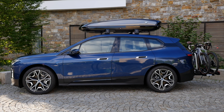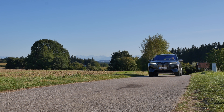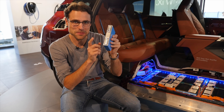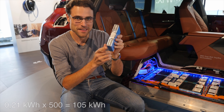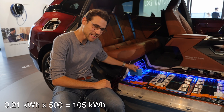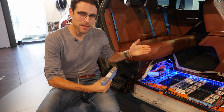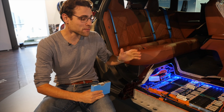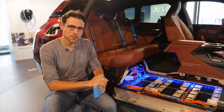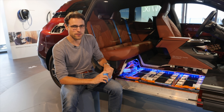Or what about the blue one here, also with the roof box and the bike carrier at the rear. Here I have one cell module — this is 0.2 kilowatts. Interestingly, 500 of these are packed in the battery pack. So 0.2 times 500 gives the 105 kilowatt-hour battery for the bigger model. Something around 600 kilometers or 370 miles is the official figure — which we will try exactly today in the driving part.